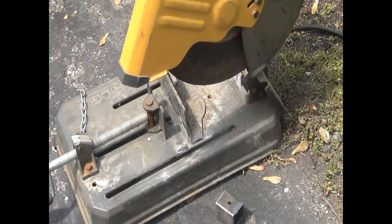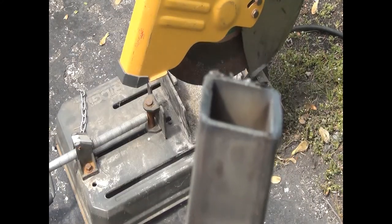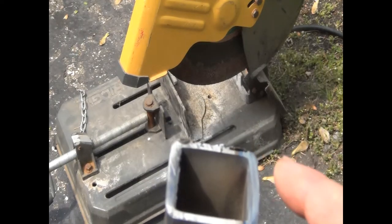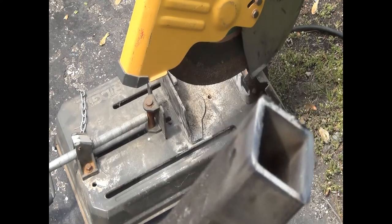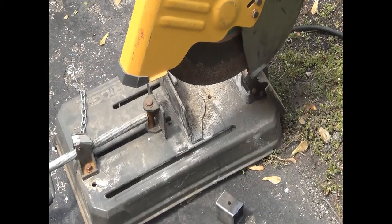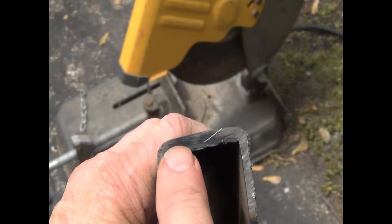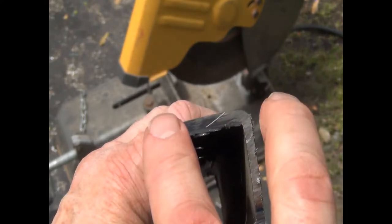We should be able to see right there that we've cut it off. There's a big rough burr on the edge that I'll need to file off and make smooth. It's good and hot right now. The machine goes slower when it's cutting through the thicker parts of the metal — when the blade is fully engaged with the whole piece of metal at once, it takes a while to cut through.